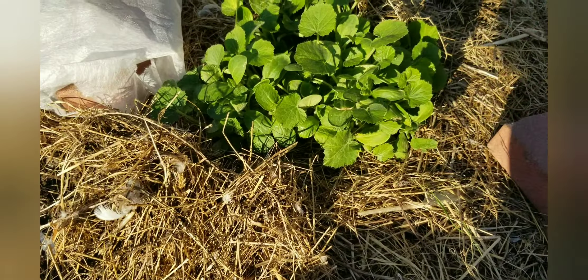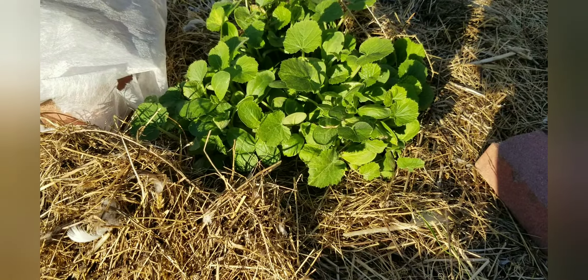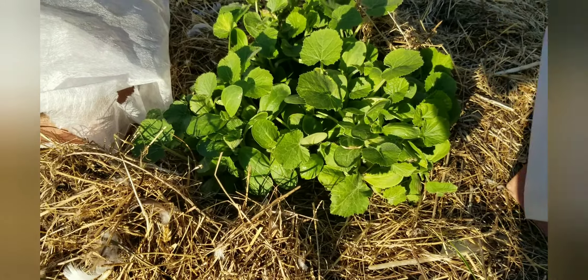I also have some volunteer sunflowers, so I'm just covering them up with hay. Nothing else, just hay.